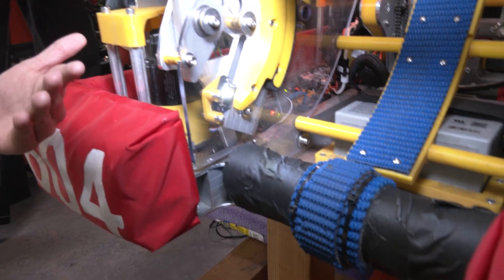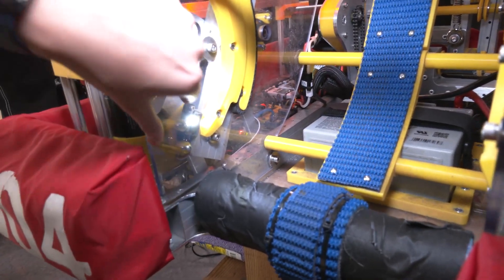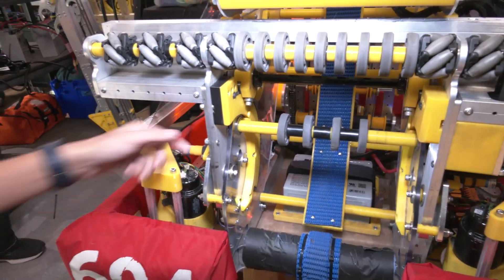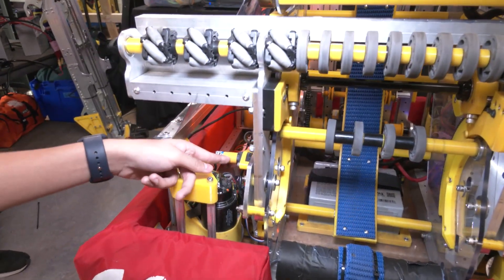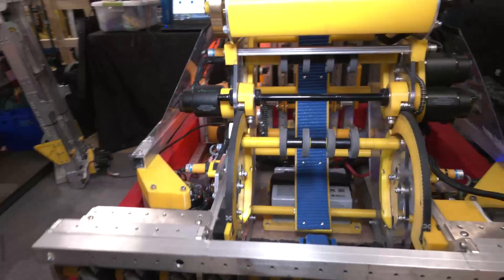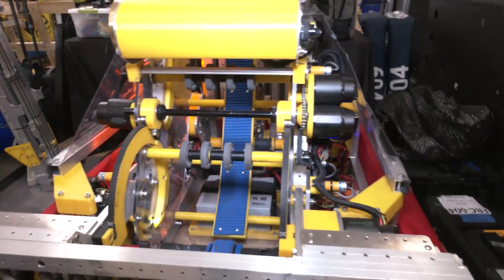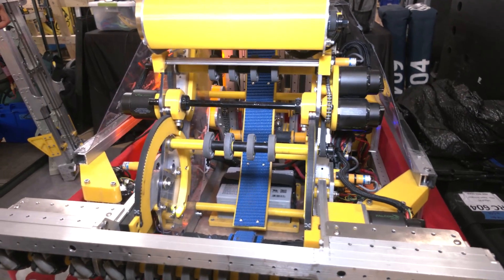When the ball comes into the robot, this is the first thing it sees. We get the color from here — red or blue. In combination with these beam break sensors — the yellow pieces — there's one here and one here. We do some logic in the code to ensure we know which ball is where and which color.